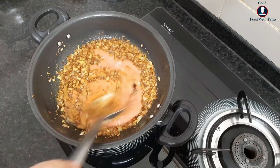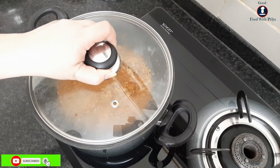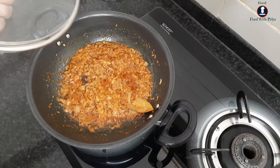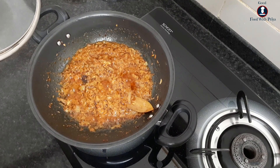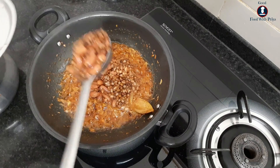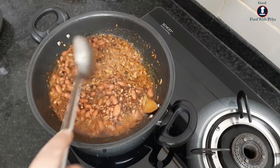Now we will mix it well. I will put a lid on it and let it cook for 5 minutes. Then I will add oil.